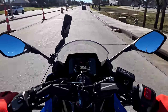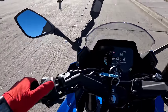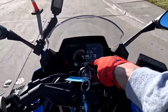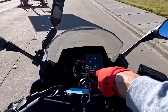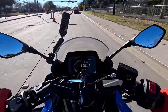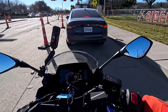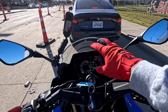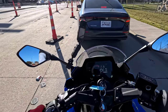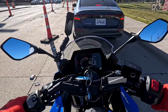It's got your miles-per-gallon display there, trip two, trip one, odometer — four miles on it — your voltmeter, your average speed. That gearbox is silky smooth. On the TFT you can put it in the white version — this is the dark version — or you can set it to auto in your settings and it'll go white during the day and dark at night.